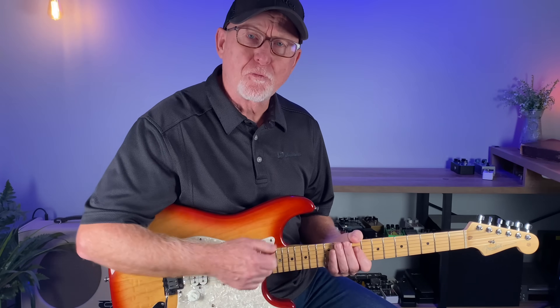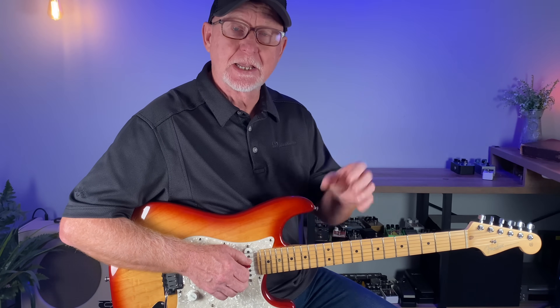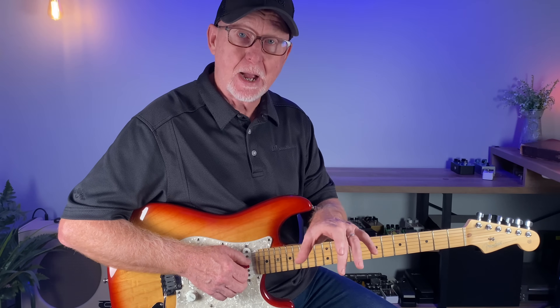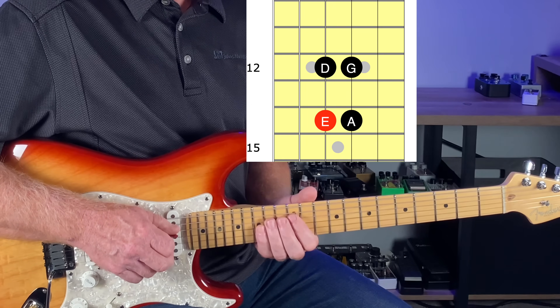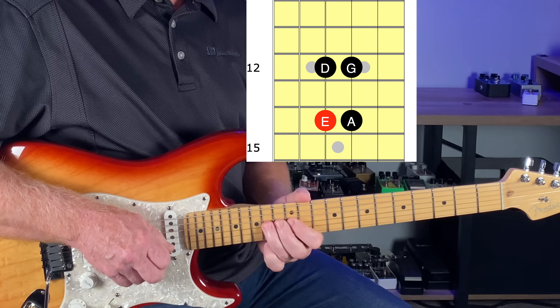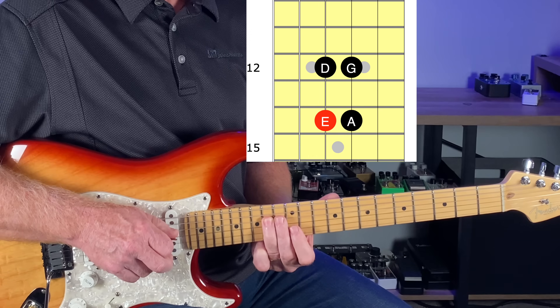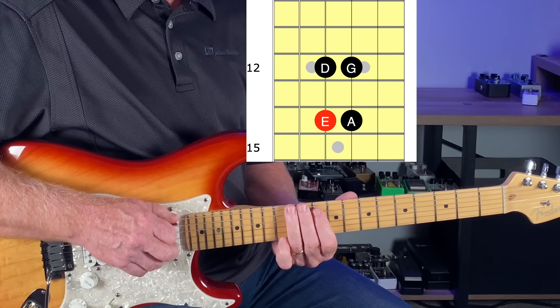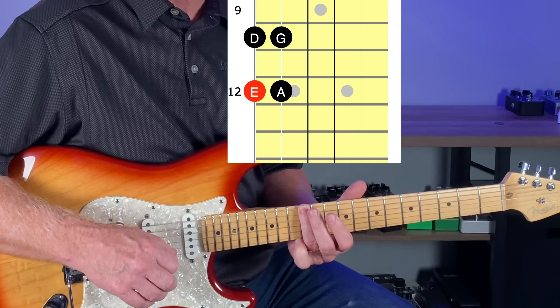We want to go farther with this. I'd like to look at these four-note boxes in the lower octave and the upper octave. Let's take the minor pentatonic first. The box I already showed you is focused on the root note at the 14th fret of the D string, but if we look at the root note at the 12th fret of the E string, we can start another box.